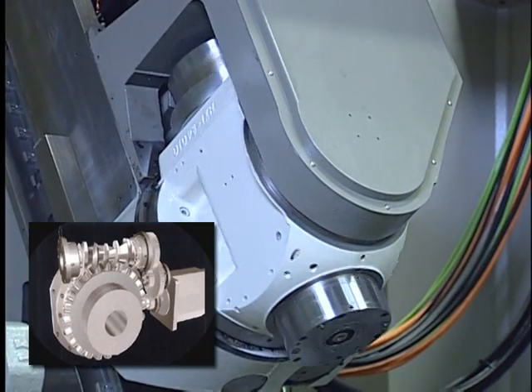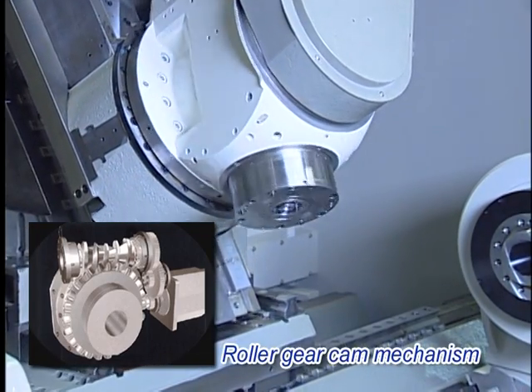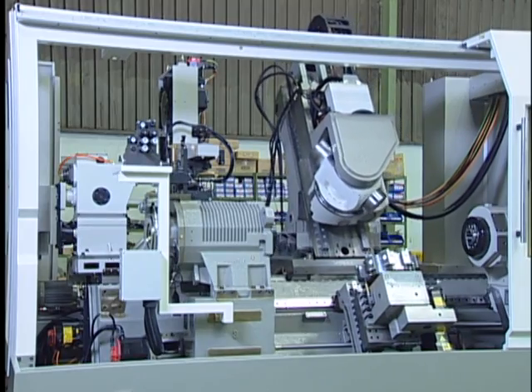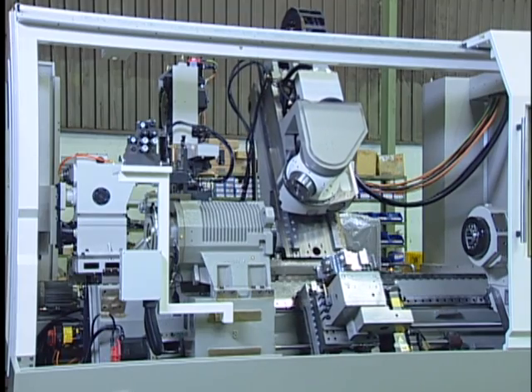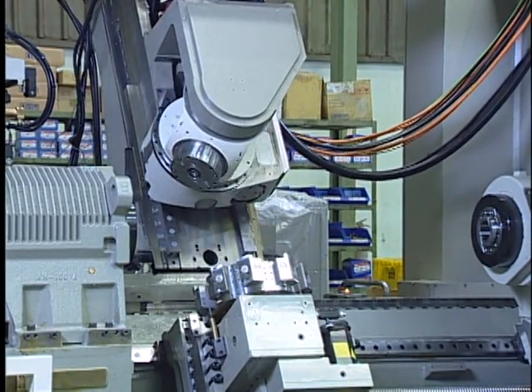A roller gear mechanism, instead of a worm gear mechanism, minimizes backlash and guarantees high accuracy at an arbitrary angle. Coupling is included as standard for the B-axis to clamp the swivel tool spindle at every five-degree indexing to enhance structural rigidity.